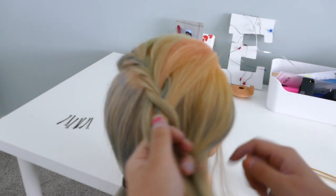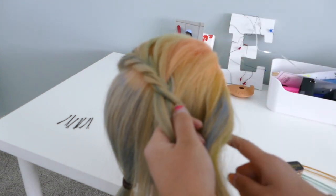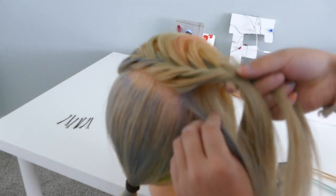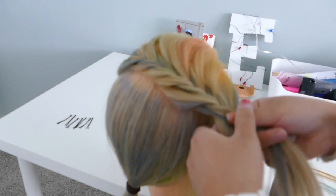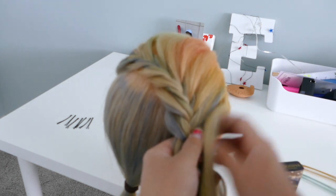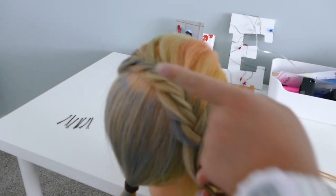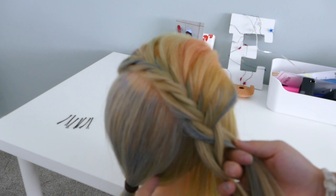I'm getting close to the ear now. You want to continue going down like this, and then once you get to about here, start turning towards the nape of the neck. As I'm braiding, usually I like to go back and pancake the braid out, but this time I'm going to wait until I'm done braiding all the way so that the hairstyle doesn't fall out so easily. I have about an inch and a half of hair left above my ear, so I'm going to start turning the braid so it goes towards the nape of the neck and goes around.